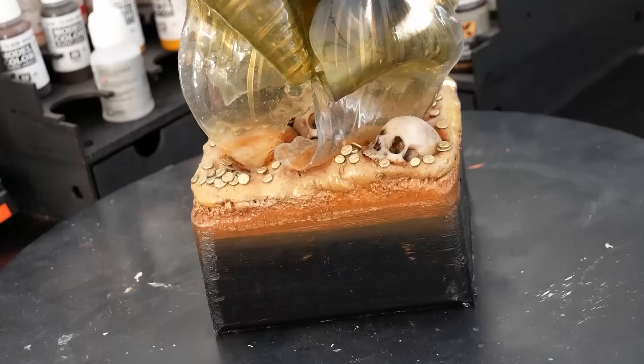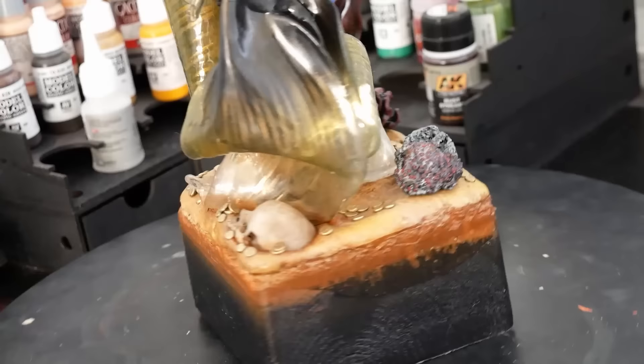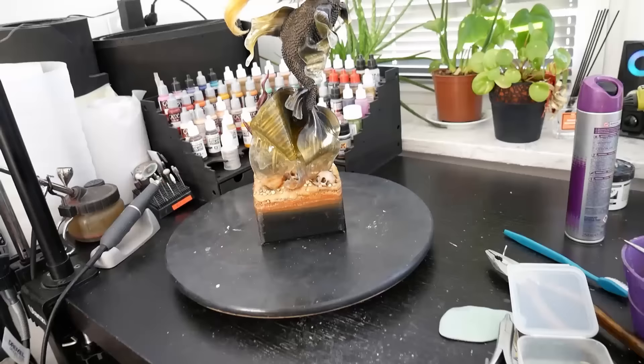I printed and painted some rocks for the base and made some plant decorations. I attached them to the stand along with the golden coins I made, and that was it — my goldfish mermaid was done. Finally.